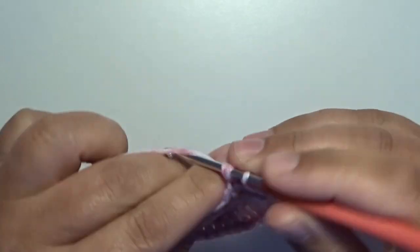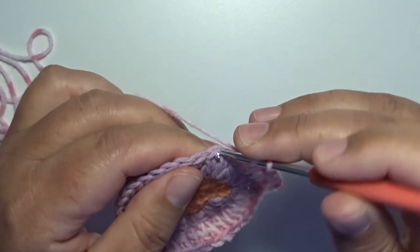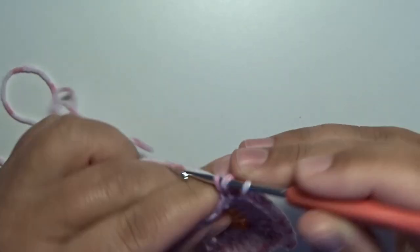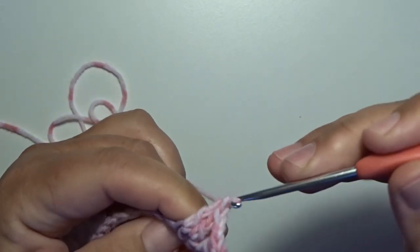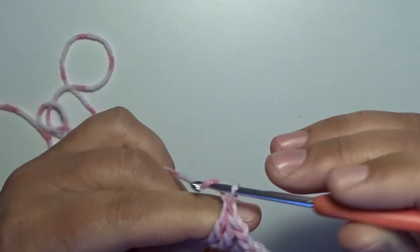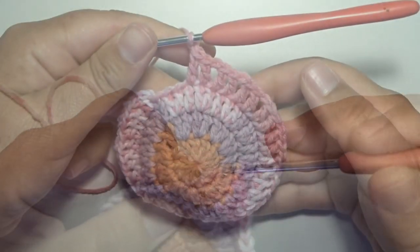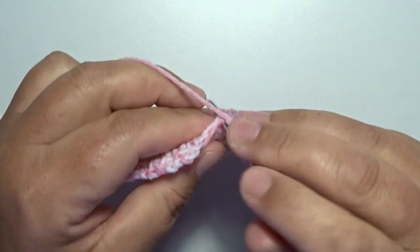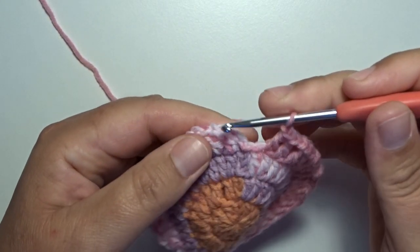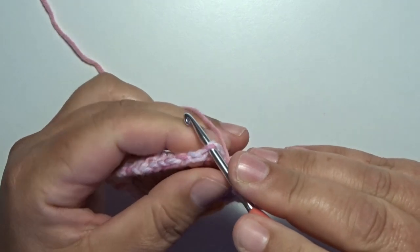Continue the repeat: in the next stitch a double crochet, in the next stitch a double crochet, and then make a chain one — all the way around, two double crochets and a chain one. Work all those stitches all the way around. Almost done — one more repeat: in the next two stitches one double crochet each. Don't forget that chain one at the end of the round. In the first three chain stitches on the top of that chain three, go in with your hook and make a slip stitch.